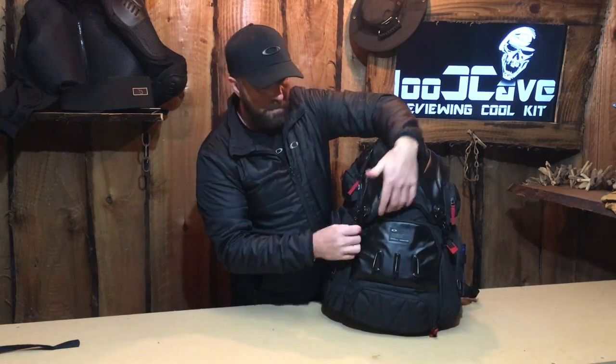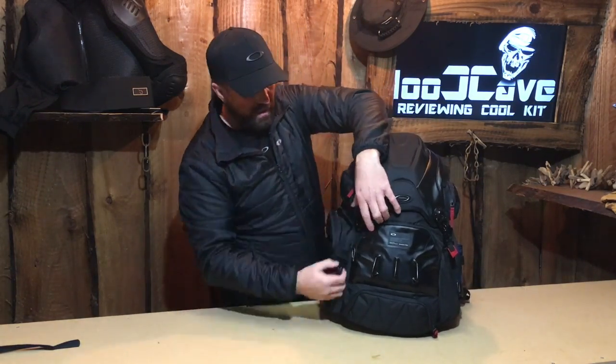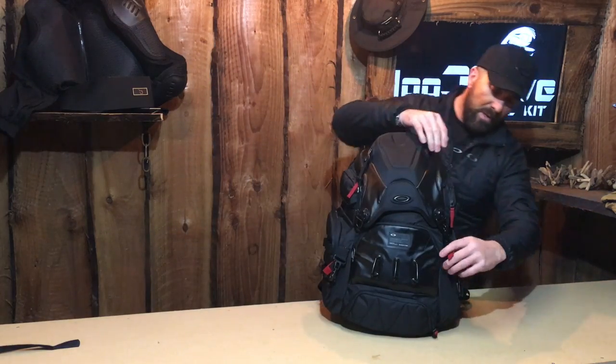Staying with the front, we've got these lovely metal straps left and right. Really heavy duty — they're not going to break. They just clasp open. Really nice idea.